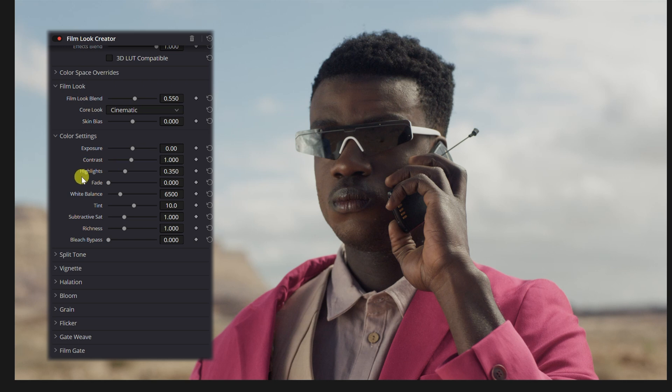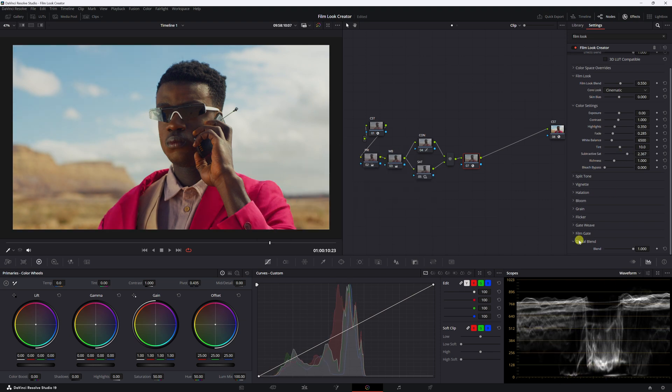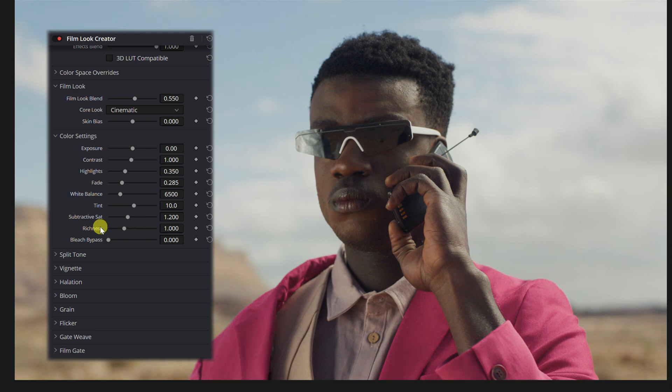The color settings include exposure, contrast, highlights, and fade. Fade just brings the highlights and shadows closer together, fading out the image. White balance and tint we know what those do. Subtractive saturation is probably the only thing I'll use here — it increases saturation without really increasing luminance. As you can see on the scopes, if I put it up, brightness isn't really going down; if anything, some of the exposure is going down slightly. Then richness is kind of similar to density — how rich the color is without blasting the luminance. Bleach bypass gives a desaturated, kind of overexposed look.